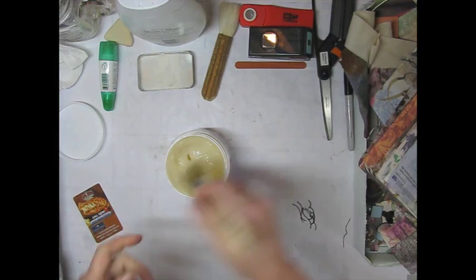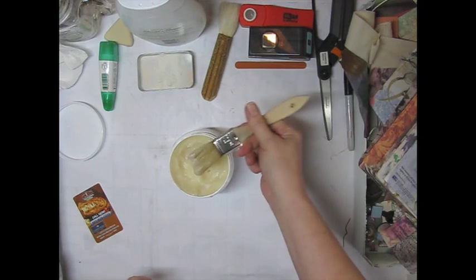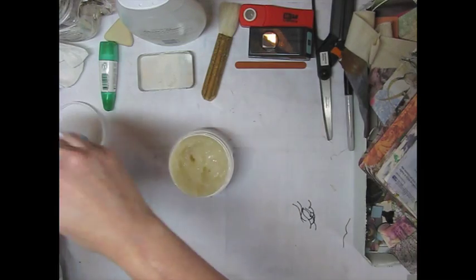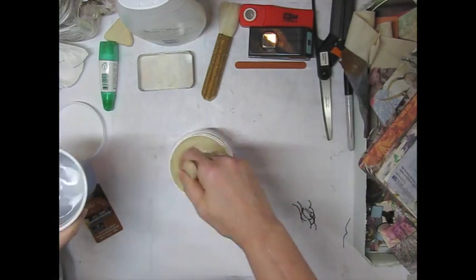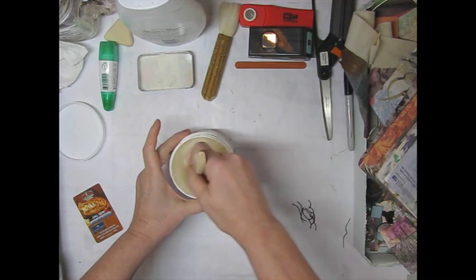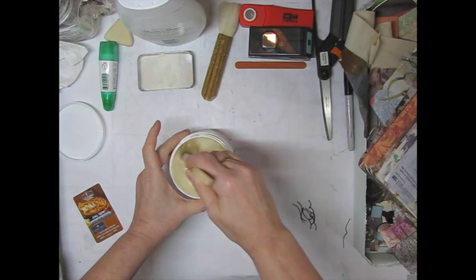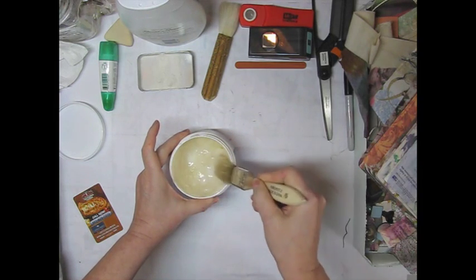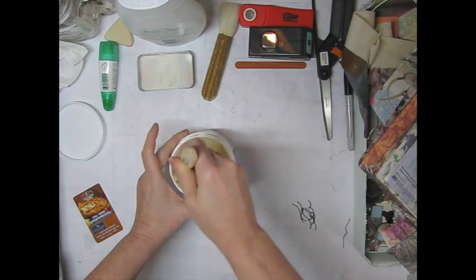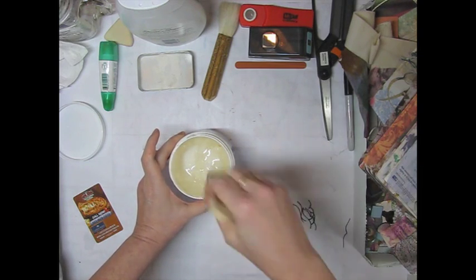What I like about Yes Paste is it's water-soluble, it's archival, it's all organic, and it thins out easily with water. Plus it stays wet — it doesn't dry really fast. If you want instant dry, this is not going to work. But it sticks good. It's not one of those that you have to hold down while it's drying — it'll hold on to itself while it's drying. But you can just thin it out with some water and then brush it on.